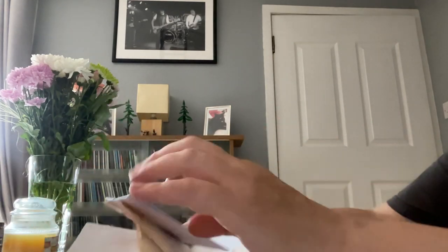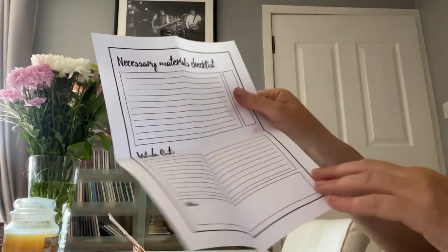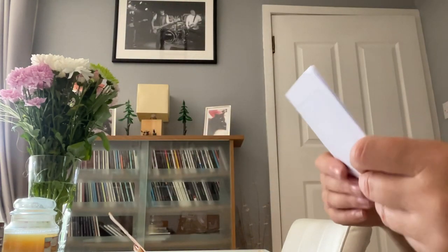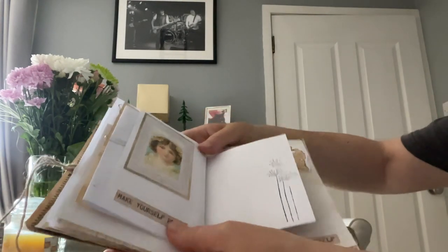Then this one I've used a paper clip at the side - it's a print out of a 'necessary materials checklist' and a 'wish list.' You could journal on that or on the back of it. It creates a little bit more space in this vintage handmade junk journal. 'Make Yourself Proud' - there's a little picture of a girl.